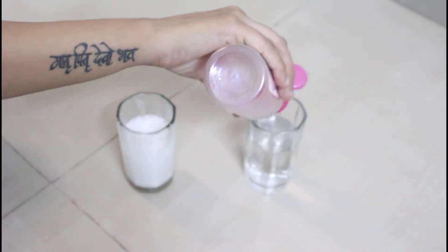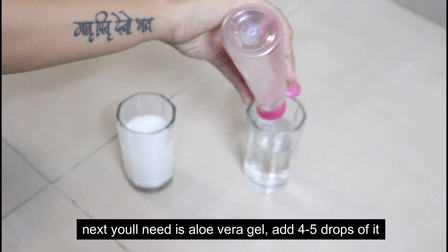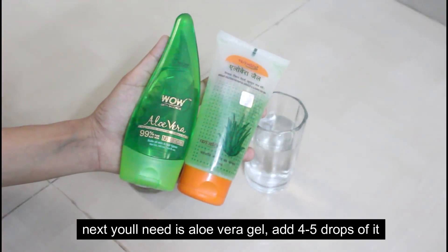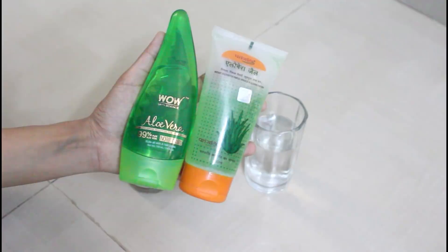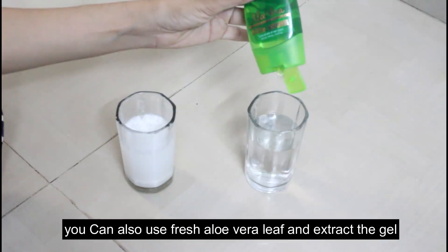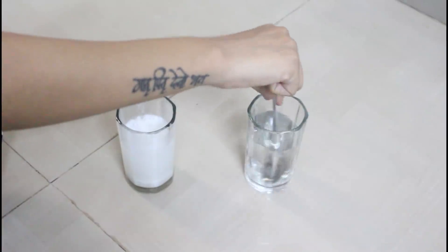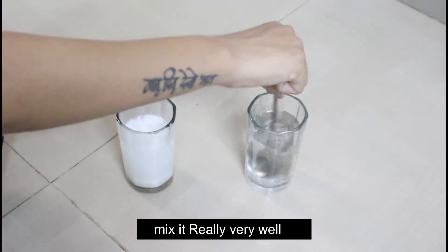Add a little rose water. The next ingredient we have to use is aloe vera gel. You can use your favorite aloe vera gel — I am going to use Wow. Add 3 to 4 drops of aloe vera gel. You can also use natural aloe vera gel. Mix them properly.